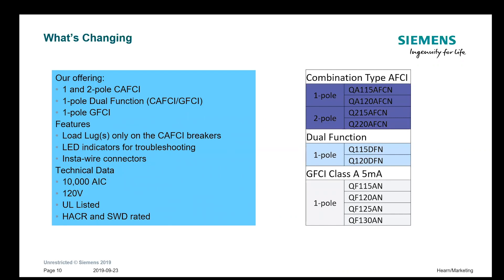We have both one and two pole CAFCIs, one pole dual functions, and one pole GFCIs. The load lugs only on the CAFCI breakers are the only thing you have to land. They have LED indicators for troubleshooting, insta-wire connectors, are all rated 10,000A on the short circuit rating, and are UL approved.